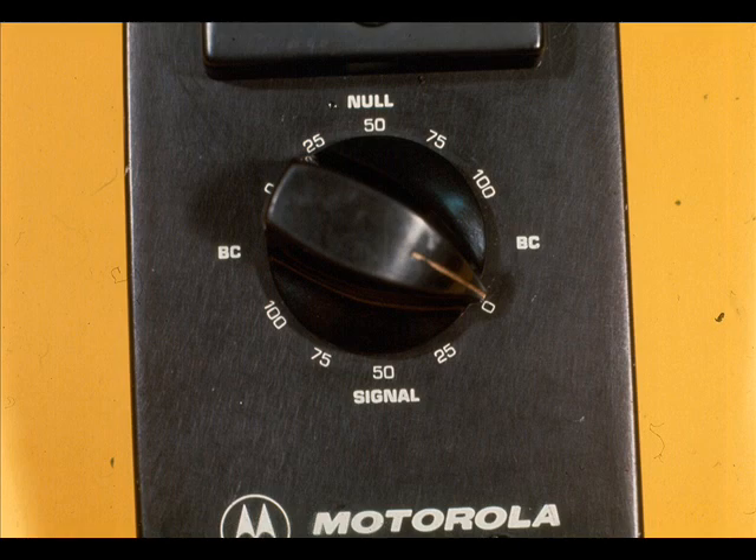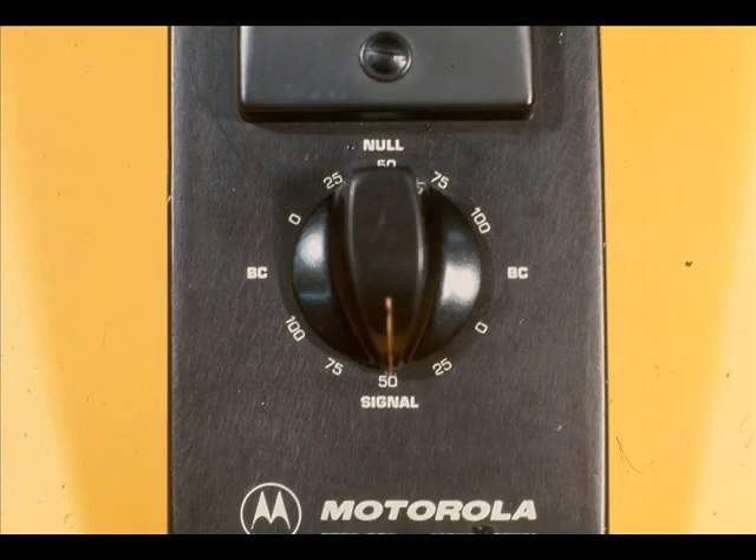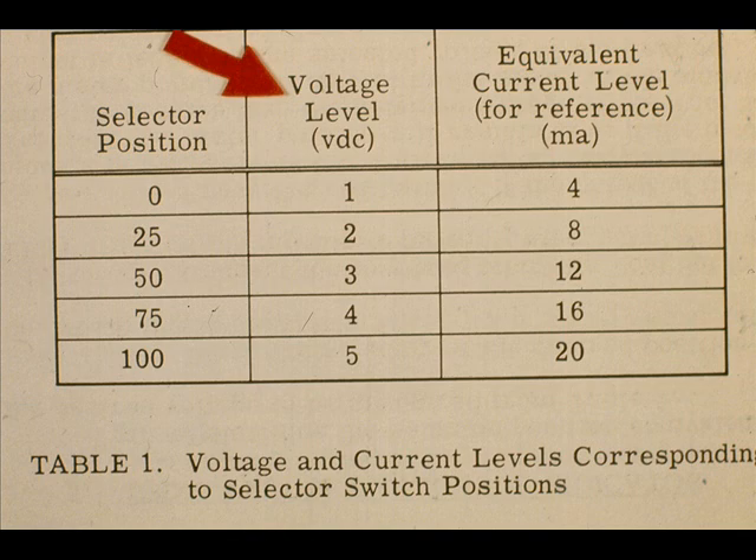The test set has five positions in the signal section, marked 0, 25, 50, 75, and 100. This corresponds to 1, 2, 3, 4, and 5 volts of signal output, as shown here in Table 1.